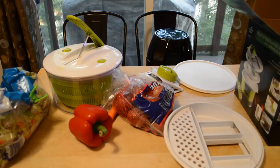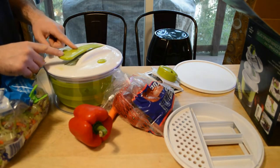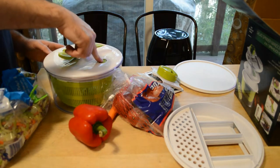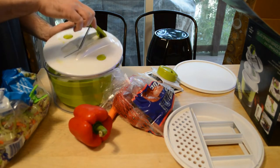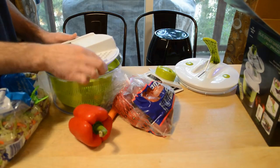All right, let me show you how this works. It locks into place. This is the stop button — once you spin it, you can stop it. This unlocks the top piece right here. Now you can spin it, then take this off and put this thing on.